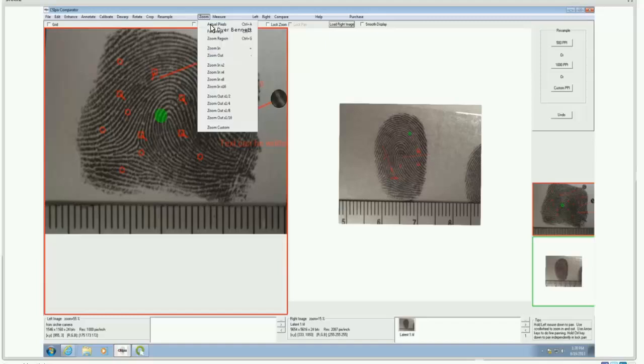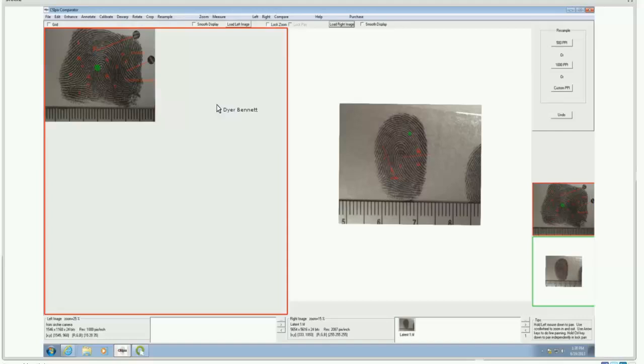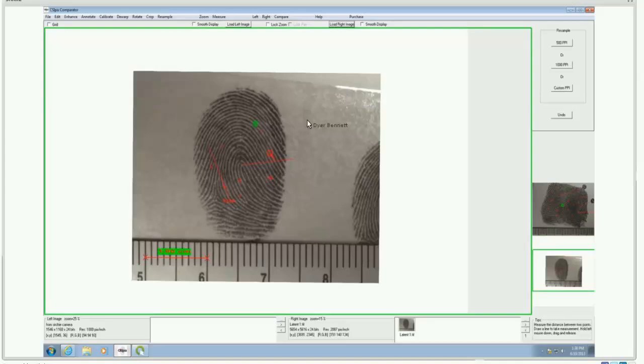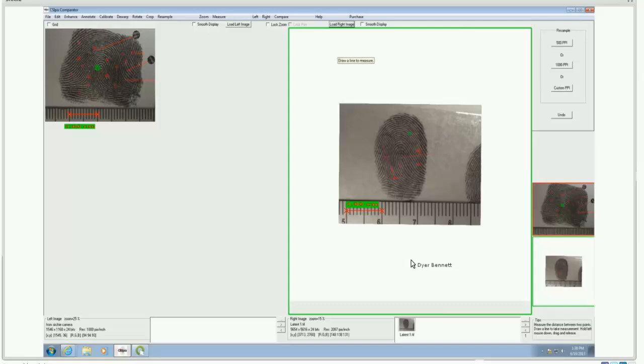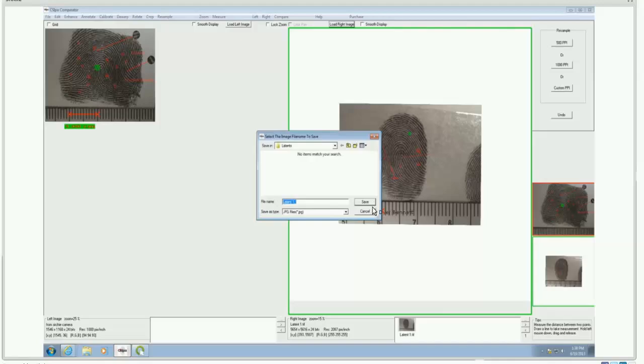The zoom function mirrors what you get with the mouse scroll, offered as a menu feature — you can zoom 2x, up to 16x, and zoom out. The measure function, as covered earlier, allows measurement within the image. You can also view just the left image, just the right image, or go back to comparison view. All of this can be saved with or without annotations.